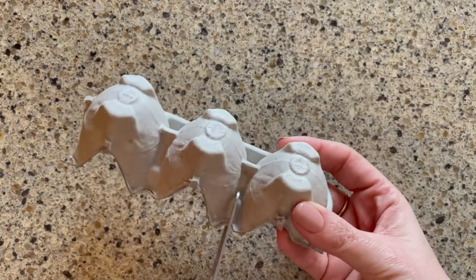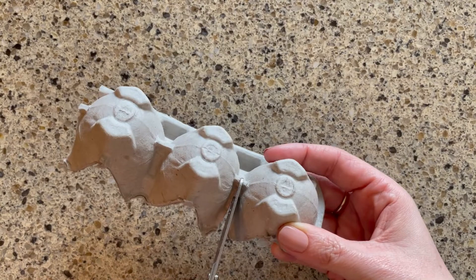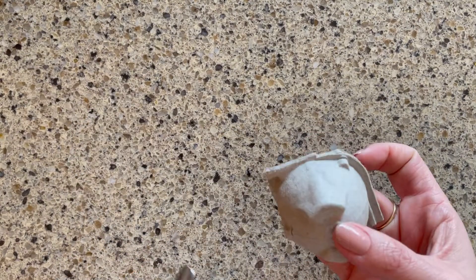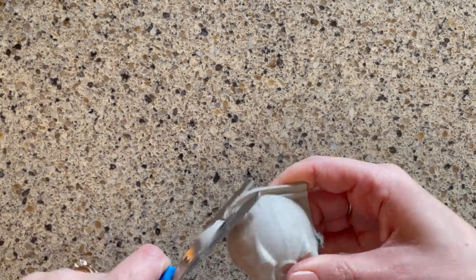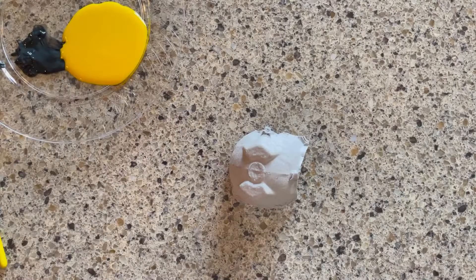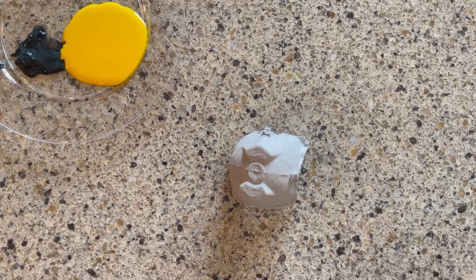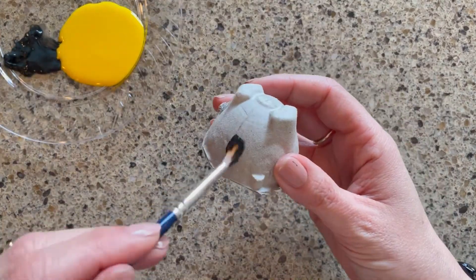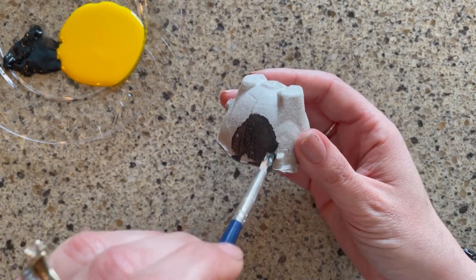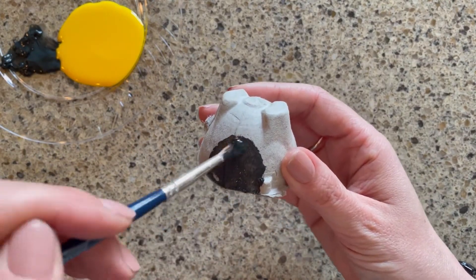First, choose what kind of bug you'd like to make. It could be a spider, an ant, a caterpillar, a butterfly maybe? I'm going to start out by cutting off one part of the egg carton to make my bug. I'm going to make a bee. Using my black and yellow paint, I'll paint my egg carton. You could also color your bug with crayons or markers.